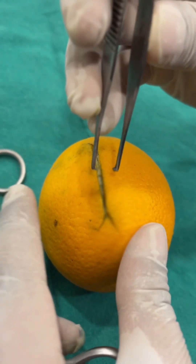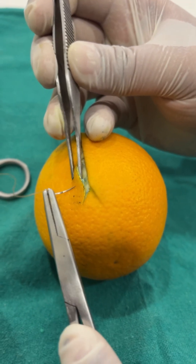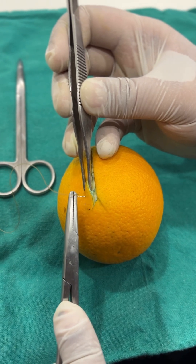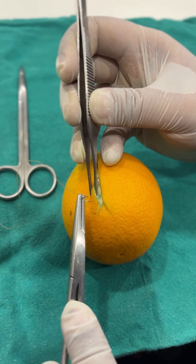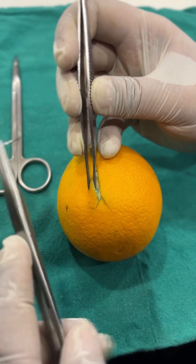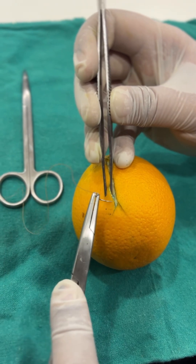To start suturing, hold the flap with your Adson forcep and take a bite. The bite should be perpendicular — not slant or oblique — it should be perpendicular to the tissue surface. When you take the bite you don't have to push it; move along with the curvature of the needle. Regarding depth, in general it is twice the depth of the wound — so if the wound is one millimeter deep, you take the bite at two millimeter distance from the incision line.